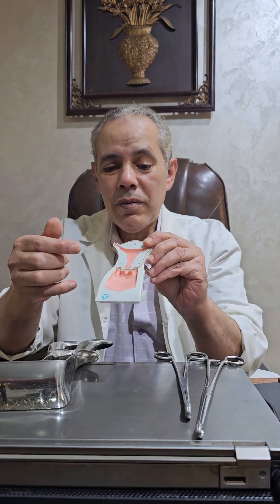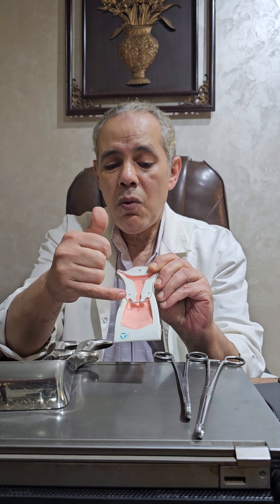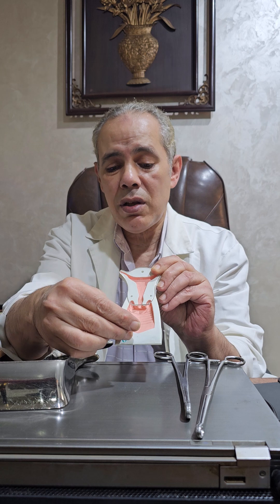Imagine this is the uterus, this is the cervix. After applying the vaginal retractor, we are going to apply the ring forceps — the straight ones — on the anterior and posterior lip.